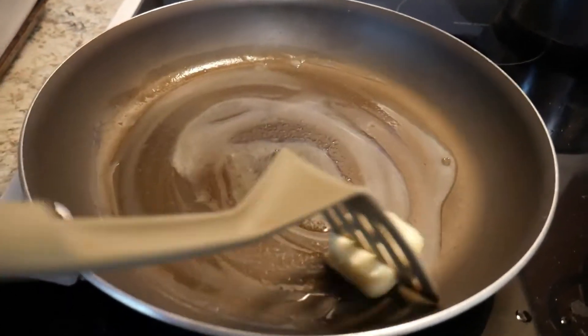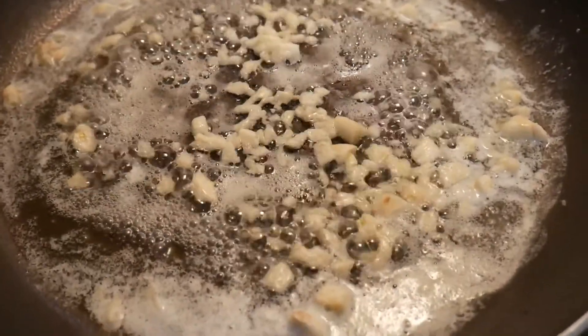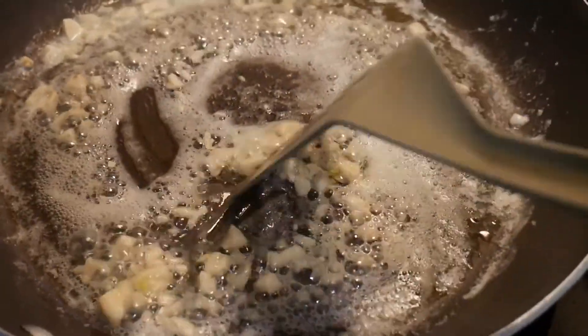We're going to melt this butter in the pan and then put in the garlic. Toss it until it gets a brownish color. The garlic smells really good — so good.